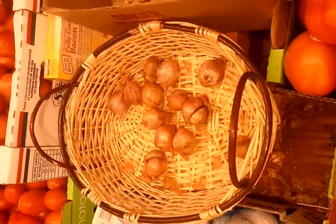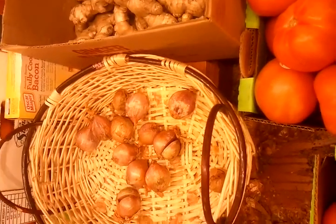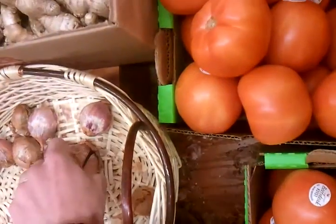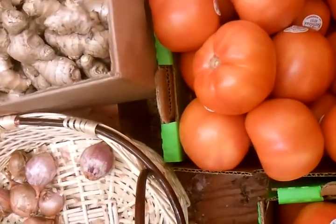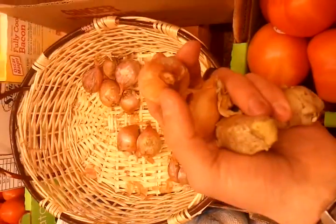Also right next to it we found some shallots. Shallots are like little onions. They're kind of mild, but good flavor for their size. So these look alright. We'll probably grab a couple of these. Just good to have around.